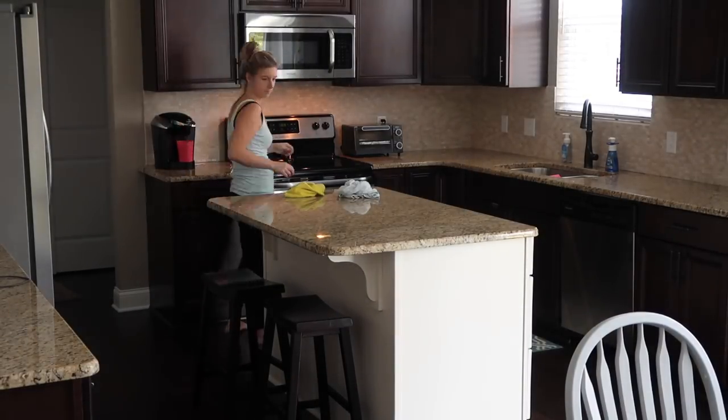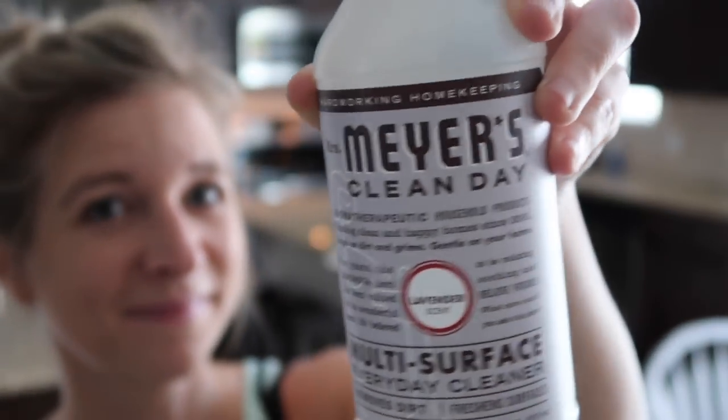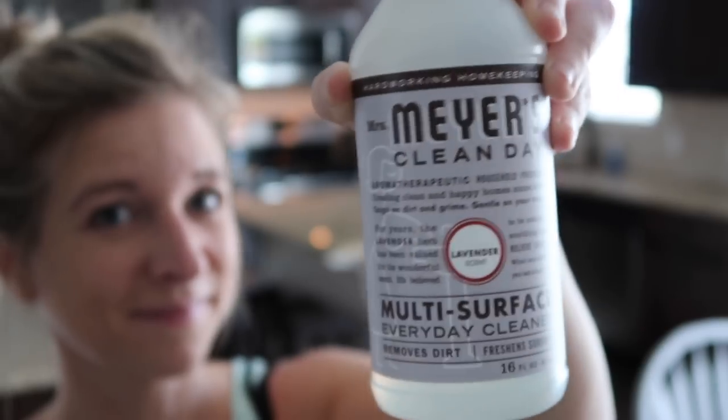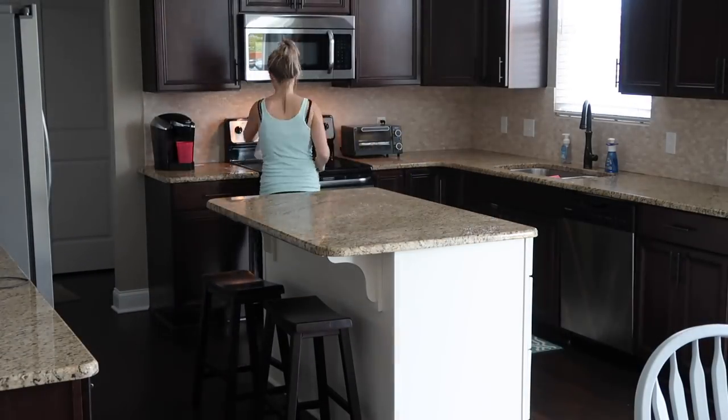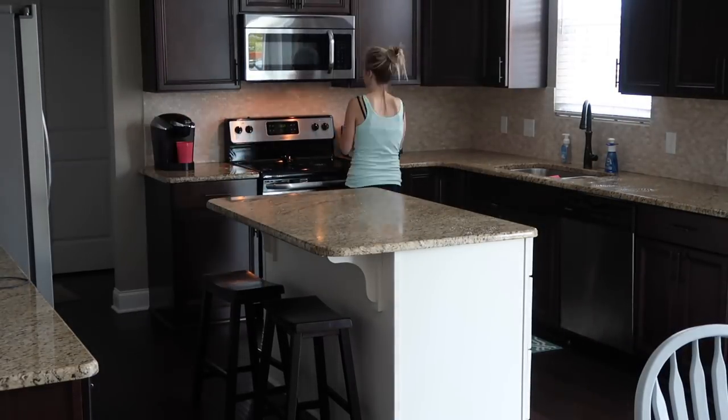I then wiped everything down like the counters and the appliances, and I used Mrs. Meyer's Multi-Surface Everyday Cleaner in the lavender scent. I love this stuff — I can use it on so many areas in my kitchen and house.